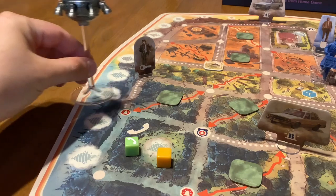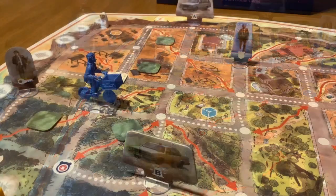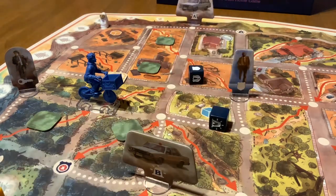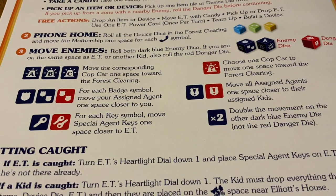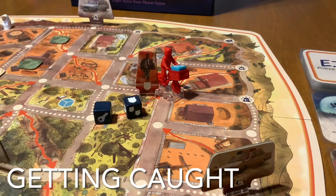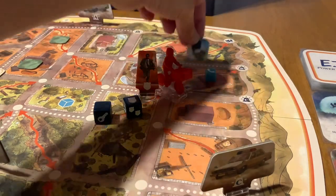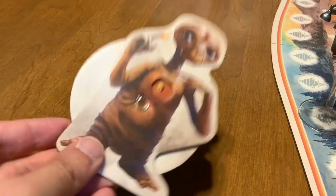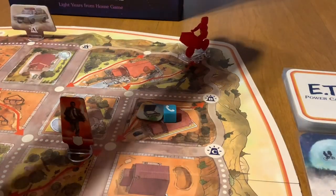After you've done all your basic and free actions, you get to phone home by rolling all the dice available in the forest clearing. For every phone icon you roll, you get to move the mothership one space closer to the forest clearing. Finally, you move the enemies by rolling the two enemy dice — the icons rolled determine how the agents react. If an agent lands on a space with a kid, the kid is caught. You'll then have to drop any device in your basket and any items on your player card on a nearby zone, reduce E.T.'s life dial by one, and return the kid to the starting space.